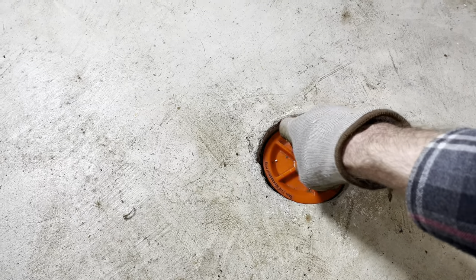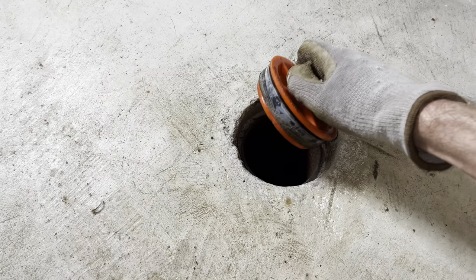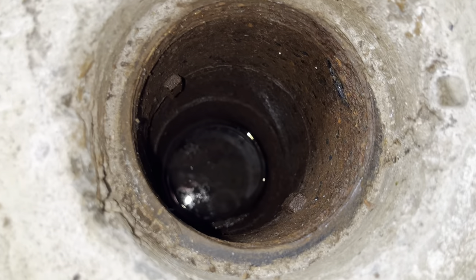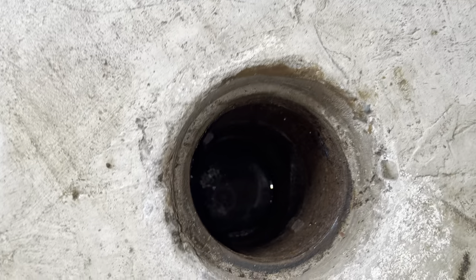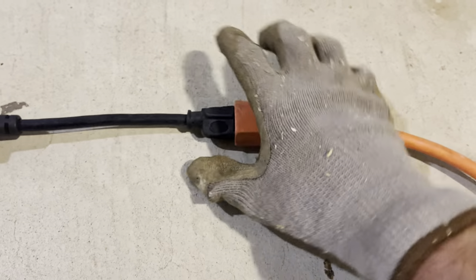Before actually opening up the clean out, you really want to make sure there's no water pressure coming from underneath pushing against it. Otherwise you may be surprised by a big fountain of raw sewage, which you really want to avoid. In this case, for example, we waited more than four hours for the water level to go down after we noticed the sewer was backed up before we attempted to open the clean out.